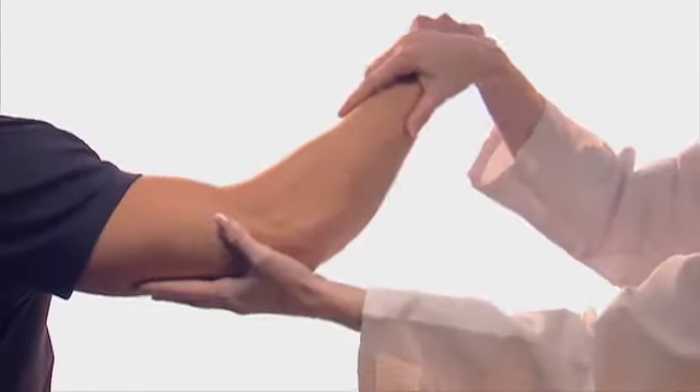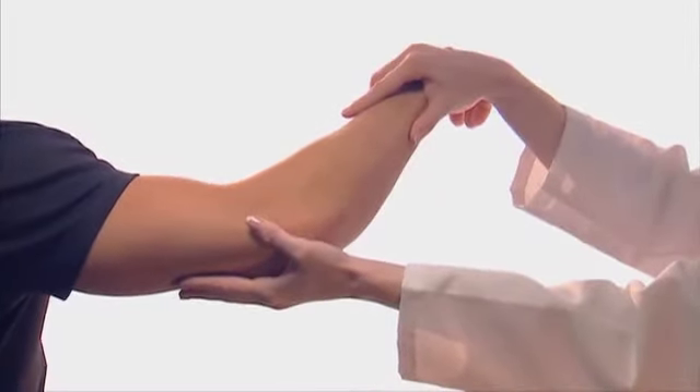Position the joint midway through the full range of motion at 45 degrees of flexion.